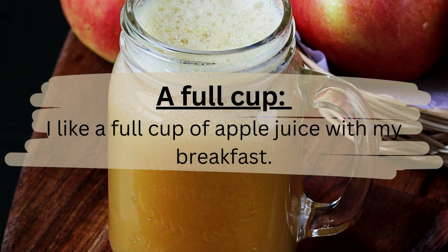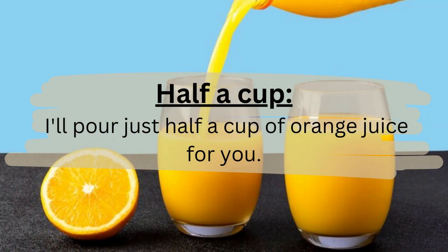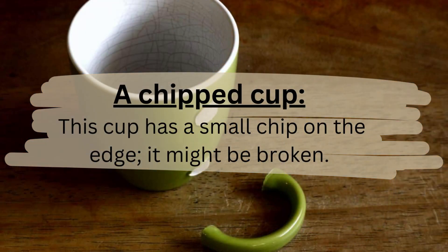A full cup. I like a full cup of apple juice with my breakfast. Half a cup. I'll pour just half a cup of orange juice for you. A chipped cup. This cup has a small chip on the edge — it might be broken.